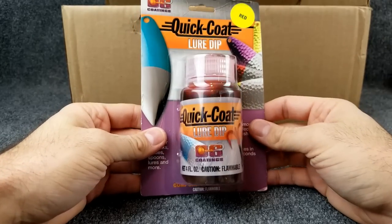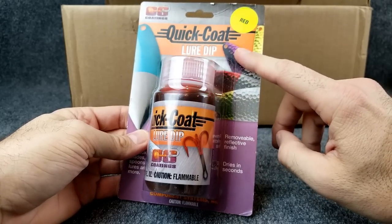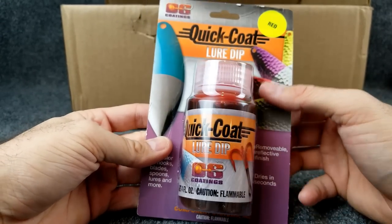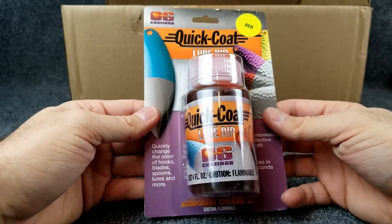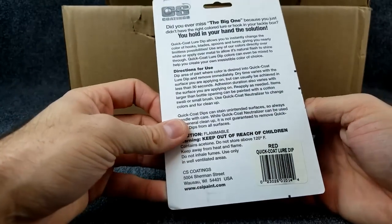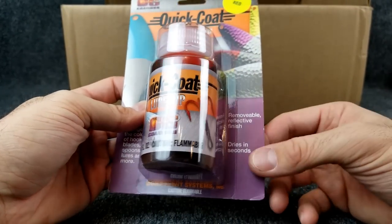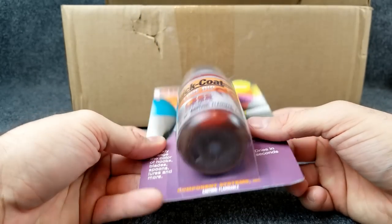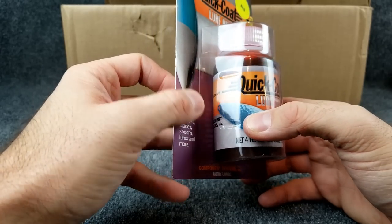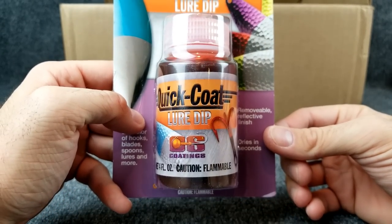Moving on to something I've honestly never used. This stuff is called Quick Coat Lure Dip. You're able to dip blades, metal, hooks — you can even dip your lures in it. I thought this would be kind of cool. It's kind of like the spiket I use to turn stuff chartreuse, except this is red. You can dip anything in it and it dries in seconds. Maybe dip some hooks to give that bleeding effect. Some people are big into that, some say it makes zero difference. I thought it was interesting — we're going to try it.